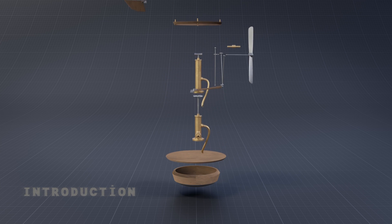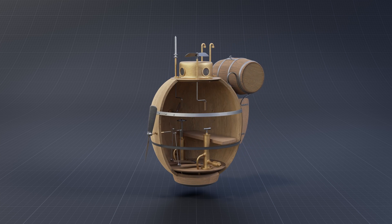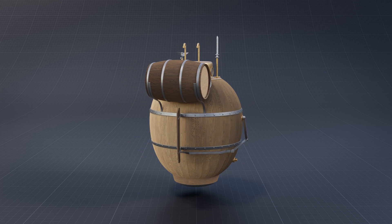Historians are not completely sure when Bushnell and his brother Urza began working on the construction of a submarine, later known as the Turtle. It was completed in the autumn of 1776, and its task was to carry and place an underwater mine under an enemy vessel.